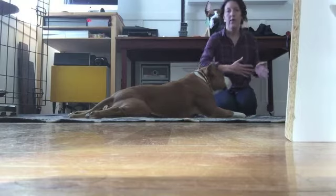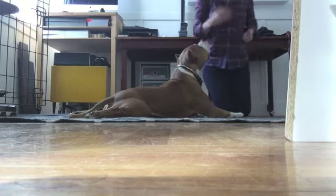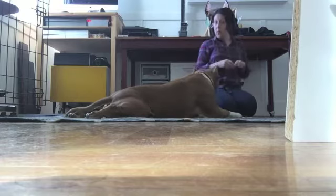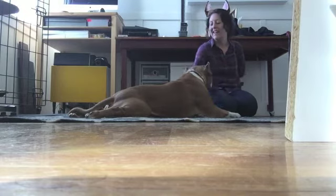If your dog isn't comfortable with this, drop back down to the previous step. A really common example of a dog not being comfortable is just a slight flinching away or moving away when you reach for them. That's something you don't want to see — you don't want to push ahead if you see that.